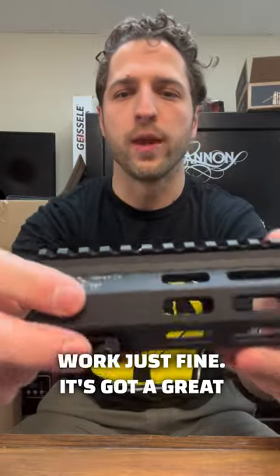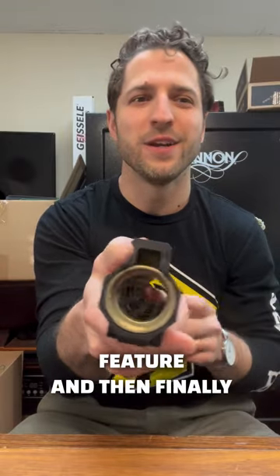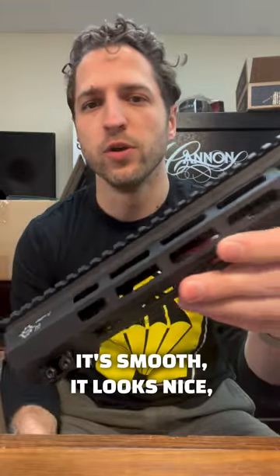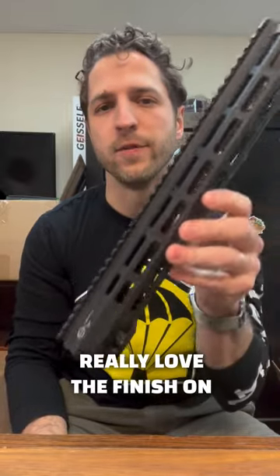It's got a great mounting system here. The barrel nut does not have to be indexed — big fan of that feature. And then finally, the finish on this rail: it's smooth, it looks nice, it's got this hard coated black anodized finish. Really love the finish on this.